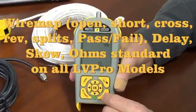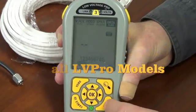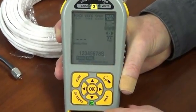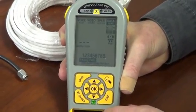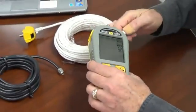Now, to finish this test, like any other test, we just press exit and we stop the test. Now let's go ahead and test the coax cable.